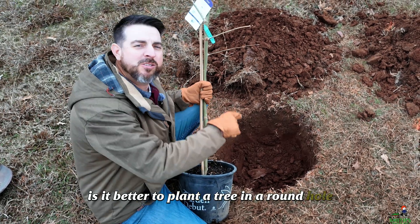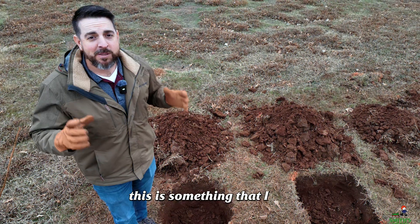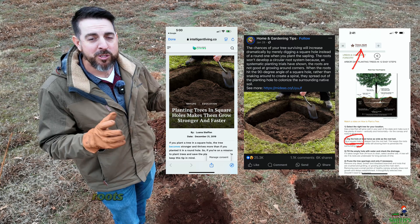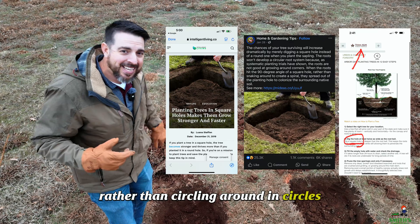Is it better to plant a tree in a round hole or a square hole? It's time to put this myth to bed. This is something I see people talking about on the internet all the time. The idea is that a square hole is going to promote roots being able to grow outward more rather than circling around inside the round hole.